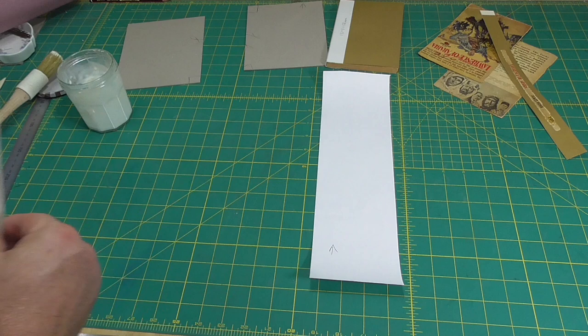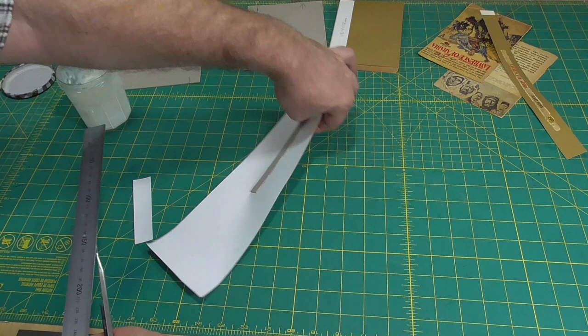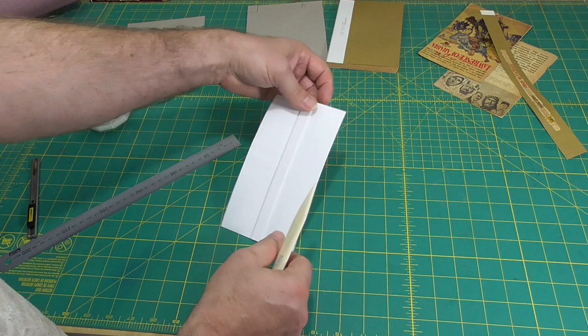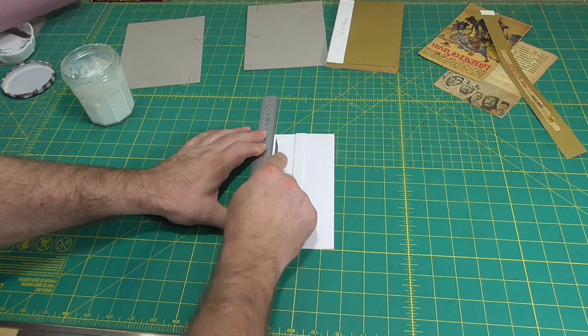I'll glue up the spine board and place that roughly in the center of the paper, then trim up the head and tail. Then I'll flip it over and use a bone folder to crease it down the edge of the board and then trim to the final width. I'm going to trim to 30 millimetres away from the board. The width isn't super important — it just needs to be wide enough to make a strong connection to the boards, so anything between 20 and 40 millimetres would work.